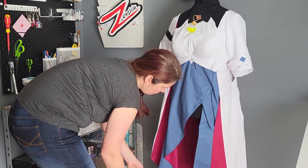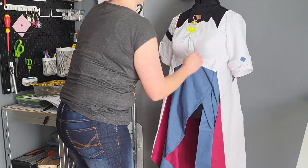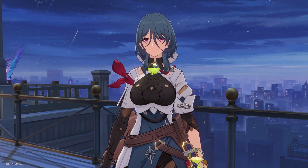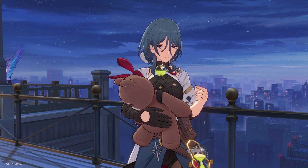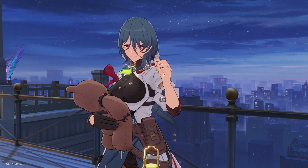Here's the dress so far. It's already coming together and Natasha is definitely recognizable. In the next video, we'll be diving into those details — the belt, the breastplate, the red bow on the sleeve, all the good stuff. If you don't want to miss it, hit that subscribe button. Let's keep making cosplay together. See you next time!